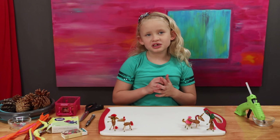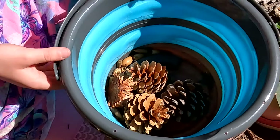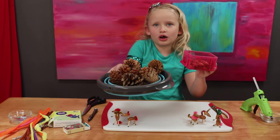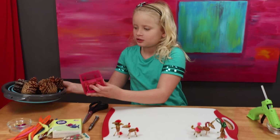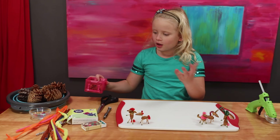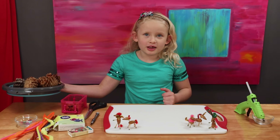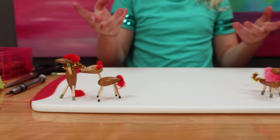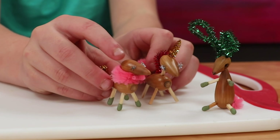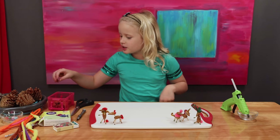So the other day we went collecting acorns and pine cones — some you saw in the other part of the video. That's what we found. Let's make some acorn animals and pine cone animals out of it. So I already made these. My dad helped me with these — I made these two, he made these three. So let's get right into this.